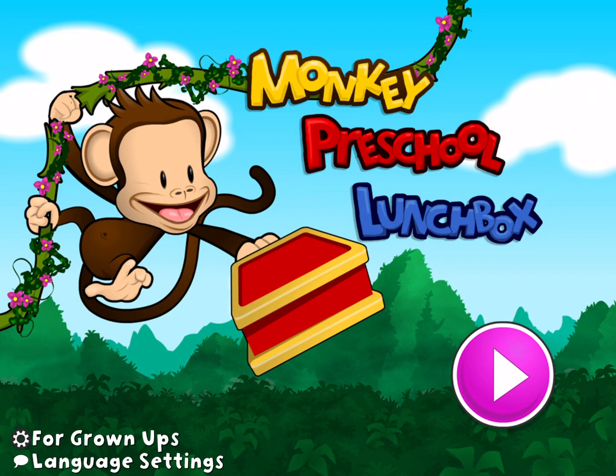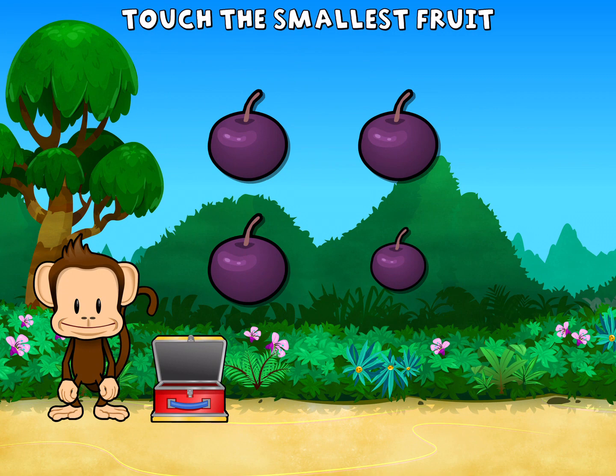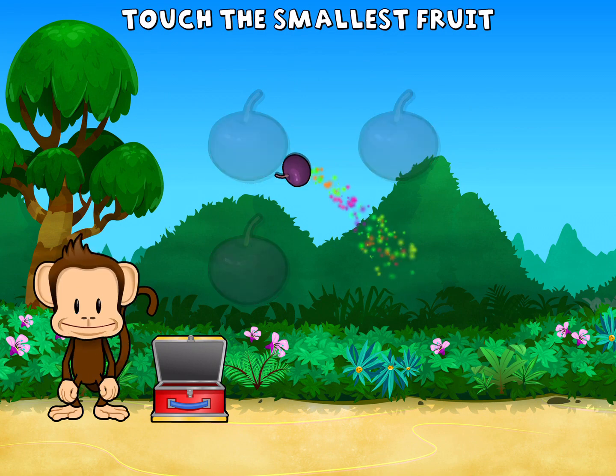Monkey Preschool Lunchbox. This monkey only wants the smallest fruit. Touch the smallest fruit. Great job!